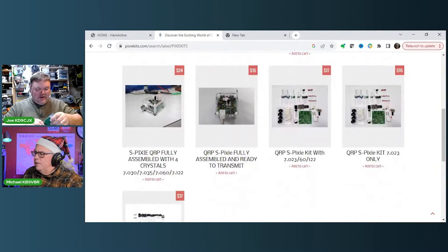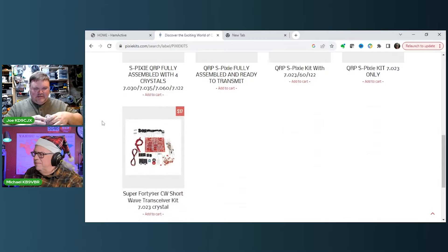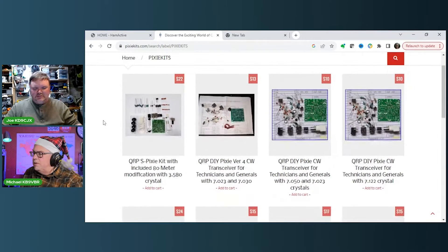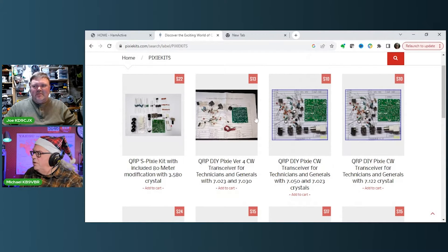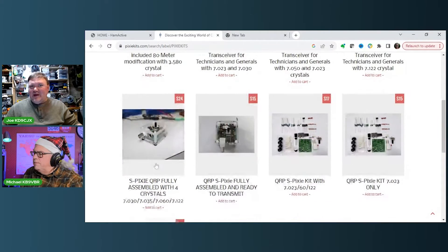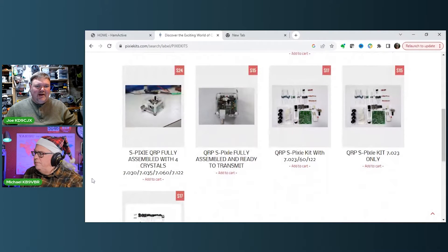If you're not really inclined to solder, I think for $15 to $20 you can get these pre-made. The prices are super cheap — totally assembled for around $24. And if you've got some new hams you're elmering and want to help them get started, or if you're a club and want to do a project night, this is a great project. Imagine getting people in your club on 40 meters, working CW at night — that would be a pretty good idea.